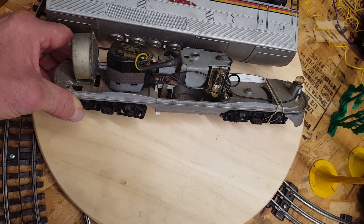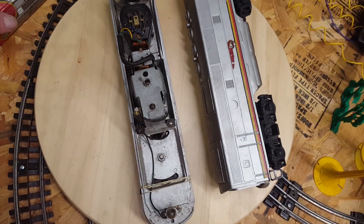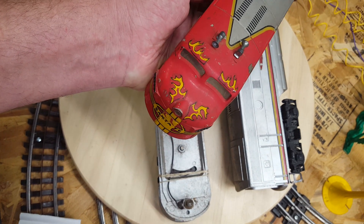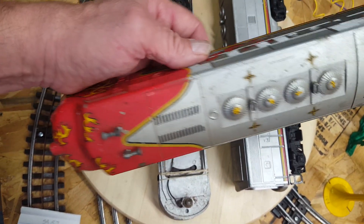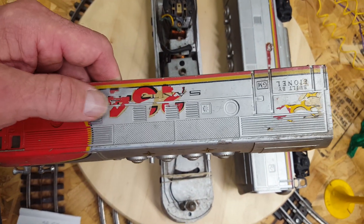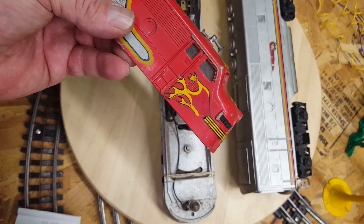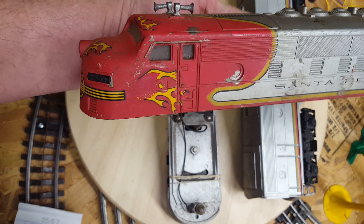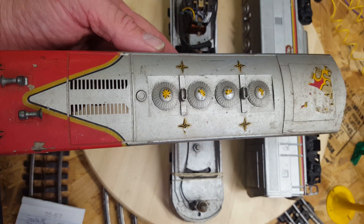I don't have a problem with it at all — it cycled, it ran nice, the light works, the horn worked. The only thing is some young person decided to put watermark stickers on here; they're all over the place. I'm going to try to remove them with some warm water, like we always did when we were kids building models — they always fell off anyway — but I'm gonna give it a try.